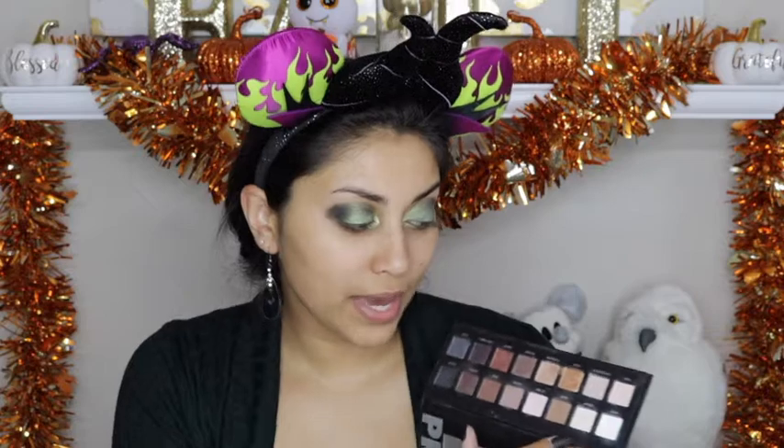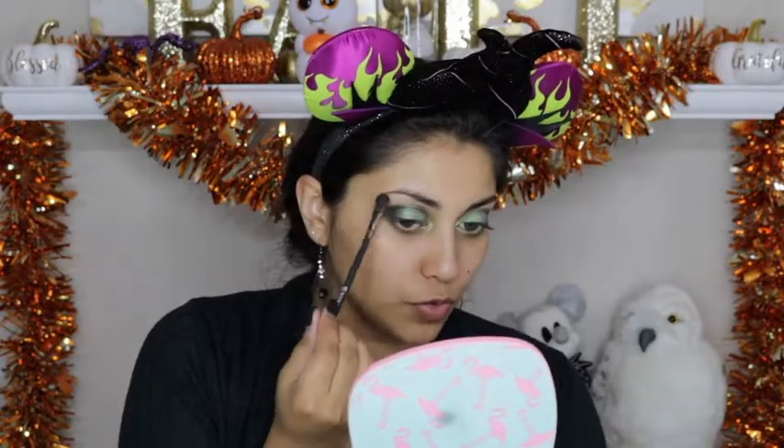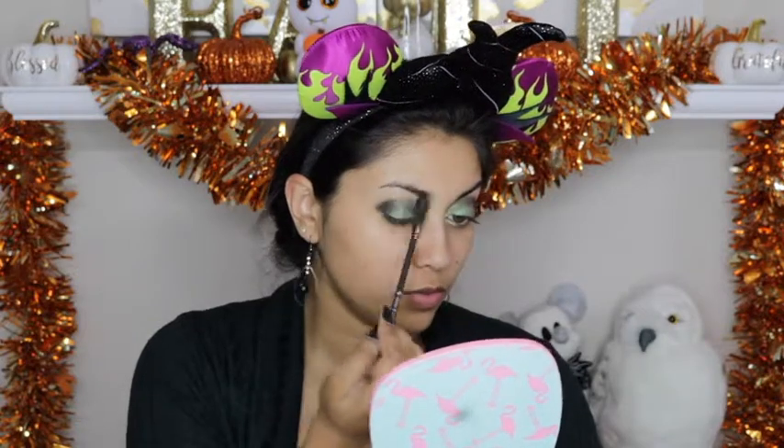For the brow bone highlight, I am just going to use a matte cream shade. This one is from the Lorac Pro 1 palette, just to brighten up the brow bone a little bit. Then I am going to go in with this Buxom eyeshadow in the color Room Service and lightly dust that on the brow bone.